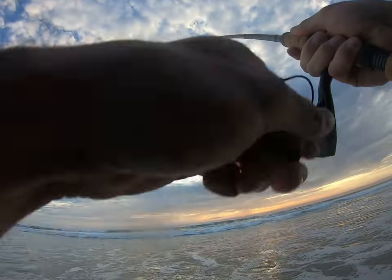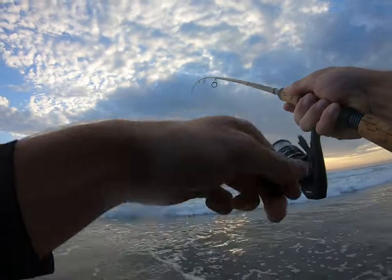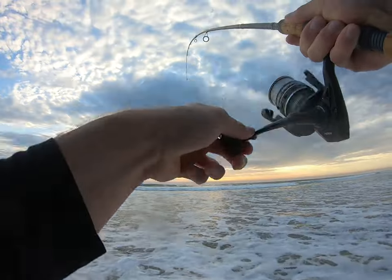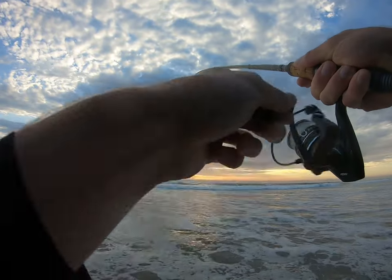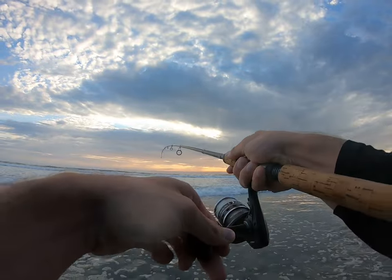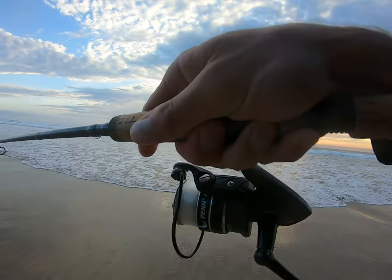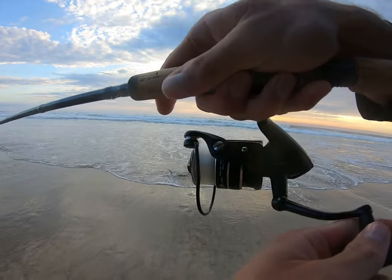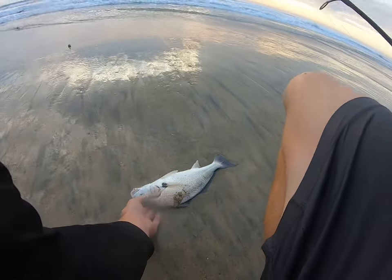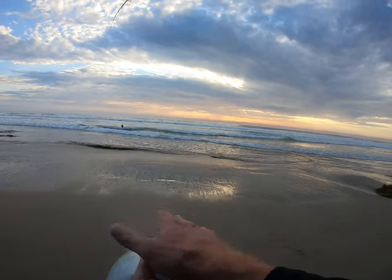There we are — that's a better fish. Come on, go on another run. I'm thinking yellowfin croaker... actually I think it's a spotfin. Using the wave here to bring her in — and it's a spotfin, nothing huge but a nice fish, perfect hook set. Beautiful fish.